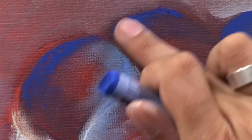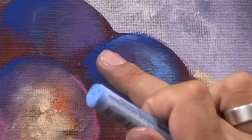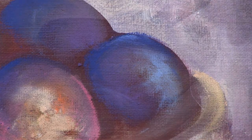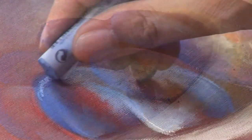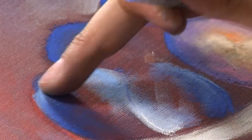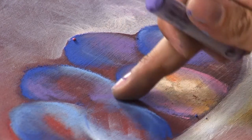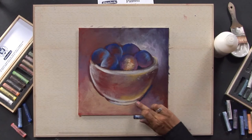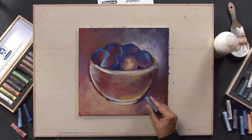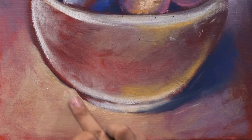Blend the pastels with a finger and don't cover all parts of your acrylic painting, so that the underpainting remains visible and makes sense. For the background and the foreground, take the same colors that you've used for the plums. The range of colors should not be too big, otherwise the picture loses harmony.